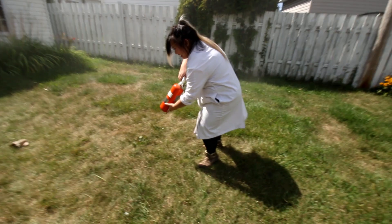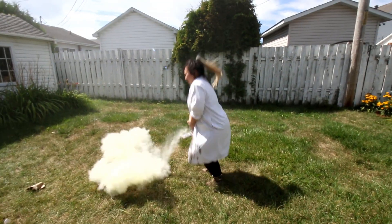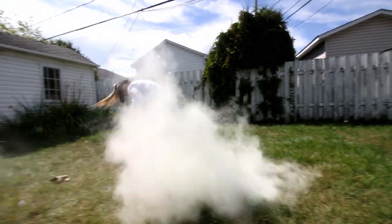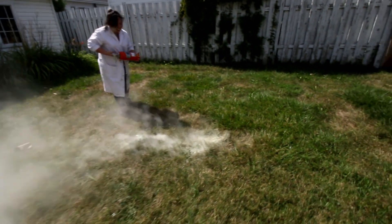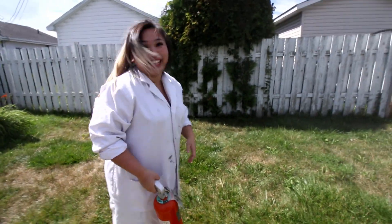Good job. I'm gonna try to fly. One, two, three. It's better if I do it backwards. Ready? Does it work? No! It's just really cold on my butt. Is it cold? Yeah, it's cold!